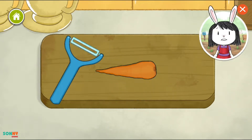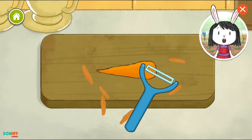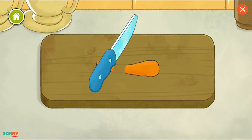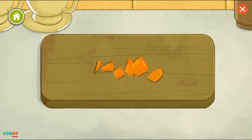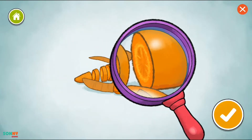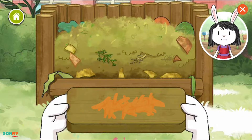Some vegetables need to be peeled before we can eat them to take off the rough skin. Remember, sharp tools should only be used by grown-ups. Look! A compost bin!